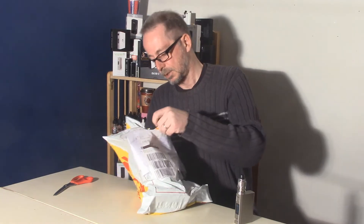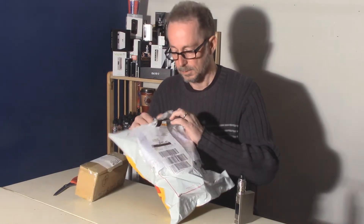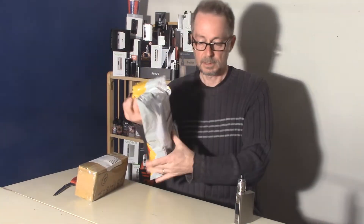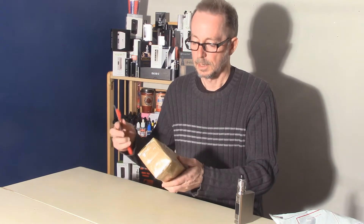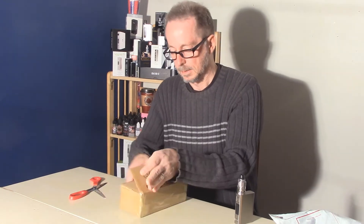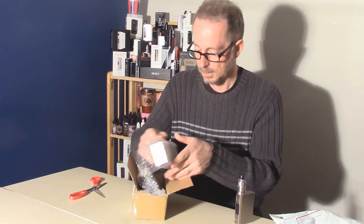Happy to oblige. So let's see what it is we have in here. Let's make sure there's no packing or something I'm missing. Quite a bit of tape. Let's see what we can get through here. We're getting there.